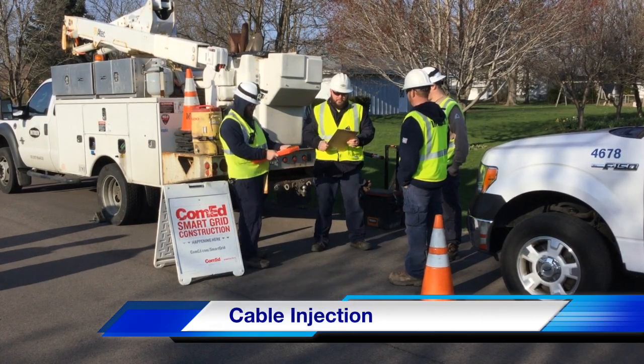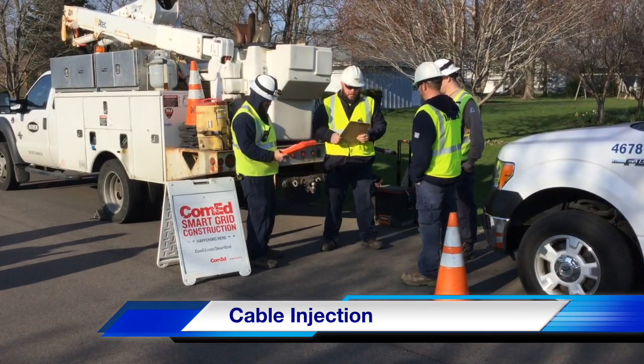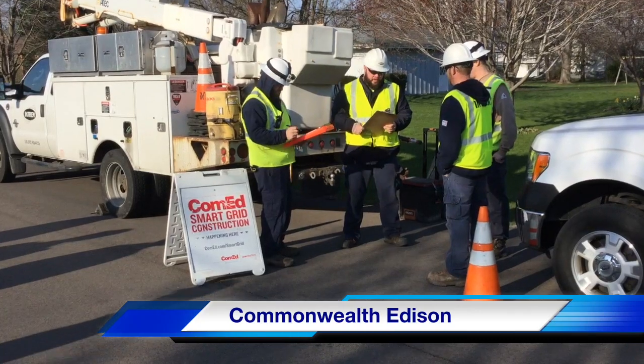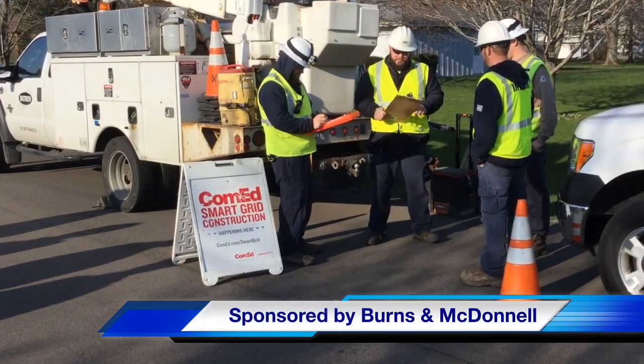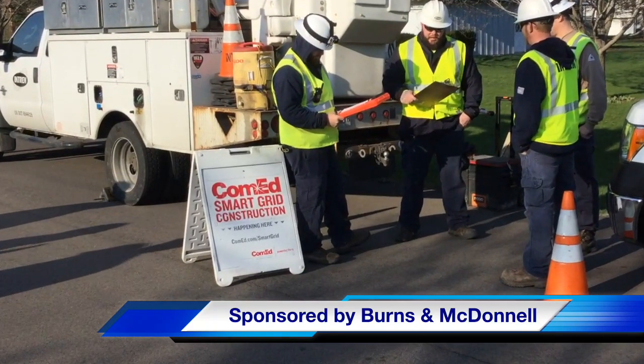Hello once again, I am Jim Ducart with T&D Howe Videos. Today we will be watching Cable Injection. Our participating utility is Commonwealth Edison and this video is sponsored by Burns and McDonnell. Now let's start by listening to a job description at the pre-job safety briefing.